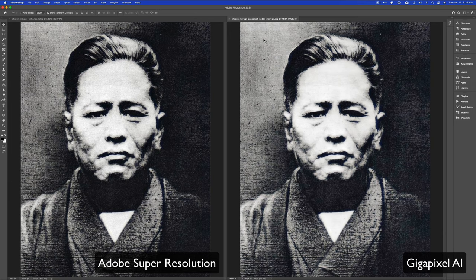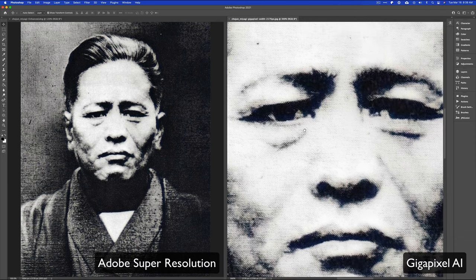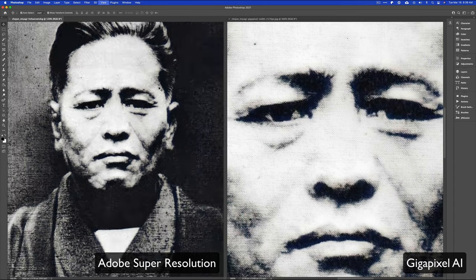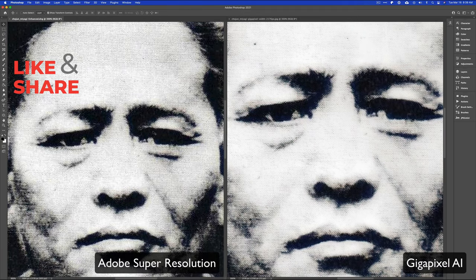The key difference between Topaz Gigapixel AI and Photoshop's method is that with Photoshop you get that RAW file. If this were a more modern photo, there would be more you could do with it. But my goal is to show the side-by-side so you can see what each tool did. On the right side we have Gigapixel's version at 93.8% zoom. If we go in to 300% and focus on the eyes, then on the Photoshop side we're already at 120% zoomed in — going to 300% shows there's a difference because we can still zoom in more on the Photoshop side.